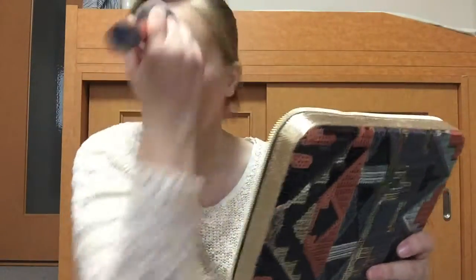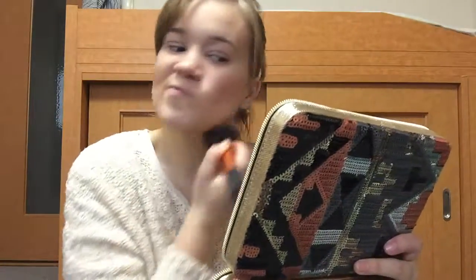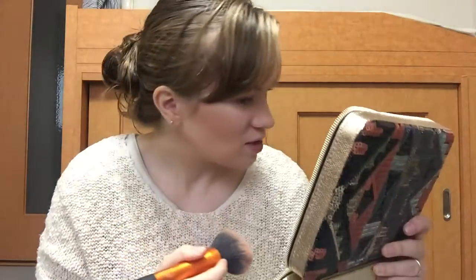I really like the Hourglass Ambient Lighting Powders. I just feel like it makes everything blended and really go together, especially because I have such fair skin — everything always looks so harsh on me. So this just really melts it and makes it look really nice.